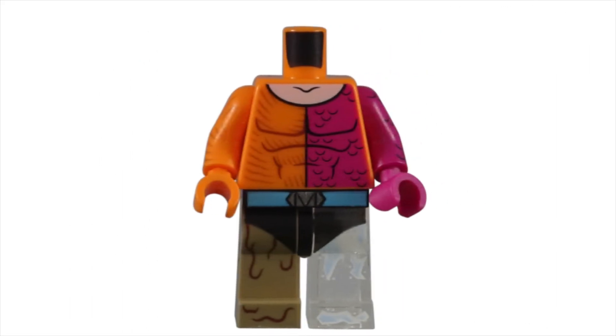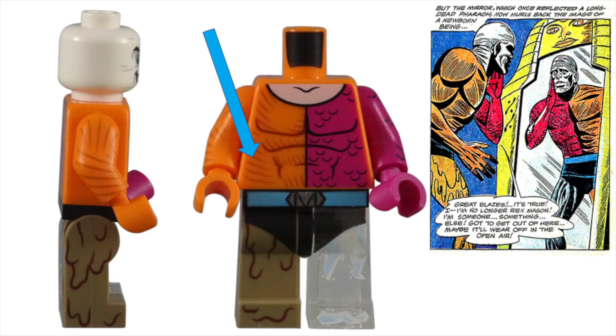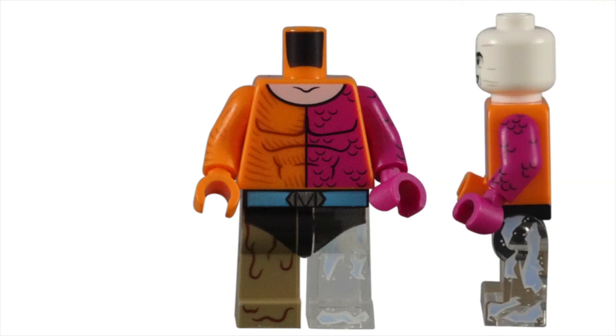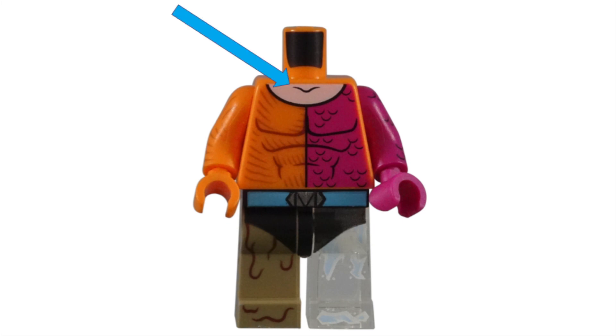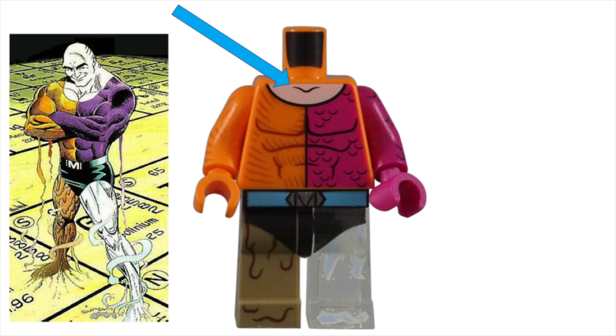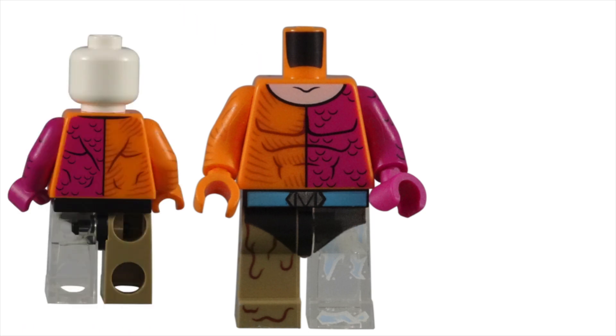Lego had their work cut out for them when they decided to make this hero with the body made of multiple elemental properties. The right side of his torso is an orange color with those large muscles we expect from a superhero. There are also black lines to represent the shading technique used in the older comic books. His left side is a magenta color with reptile-like scales. This detailed printing is put on the sides and back of the piece. My one complaint is the use of a light nougat color for the upper part of his chest — it should be the same color as his head. I'm not sure if this was a deliberate choice or an oversight by Lego, but for a character that will never have human skin again, this little detail creates a big mistake.